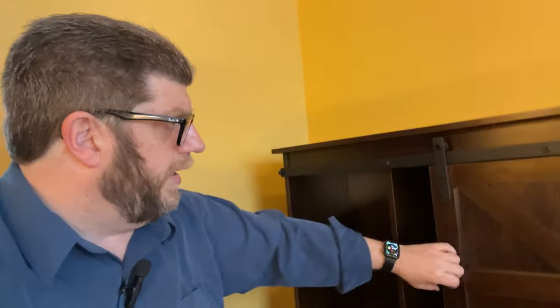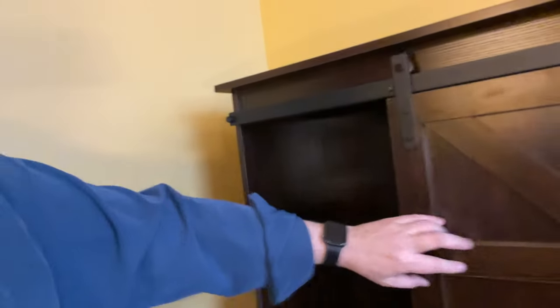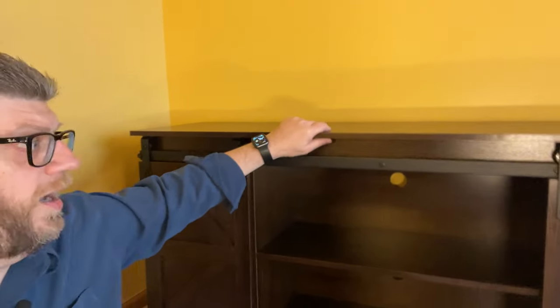We haven't put anything on this yet, but we plan to put a TV on it and have our videotapes and DVDs on the sides, keeping the system open so you can just open it up, grab what you want, and slide them back. If you're going to use it as a TV stand, it looks like it's going to work really well. It's rated for holding TVs up to 65 inches diagonally.